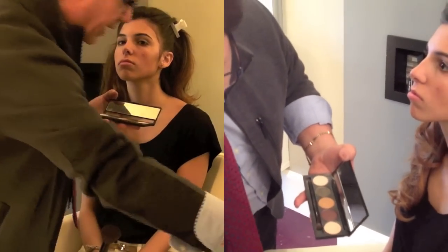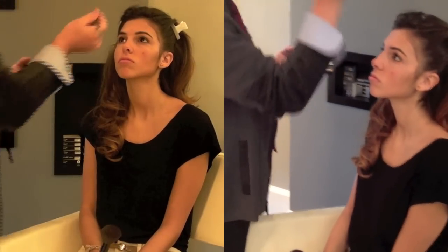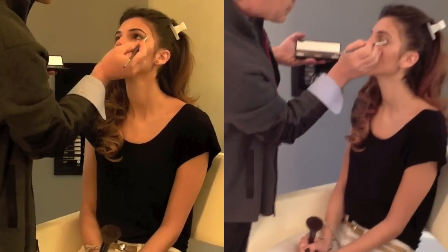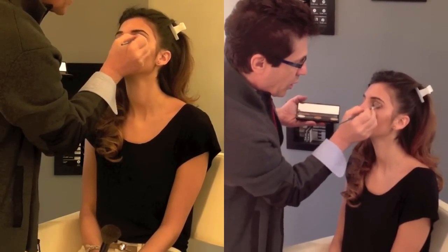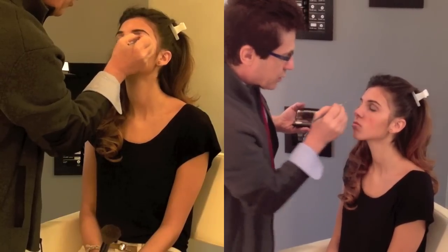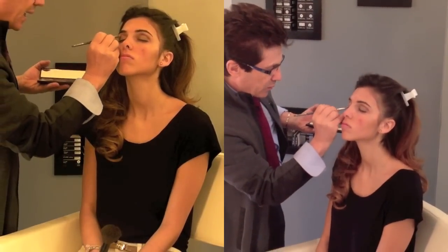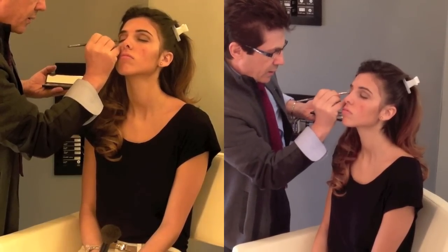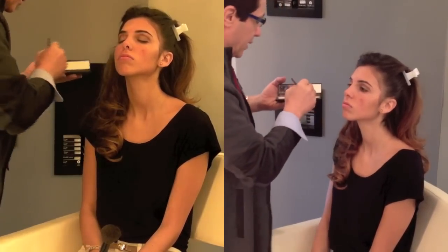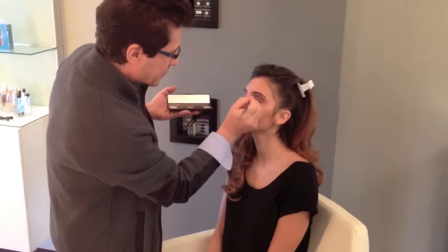This is a day look that any of you can do at home in a few minutes. And because the makeup is all natural and mineral, you can actually apply it in the morning and it will definitely last the entire day.